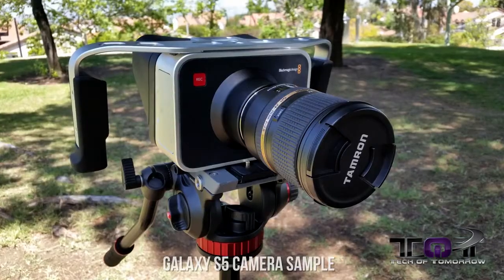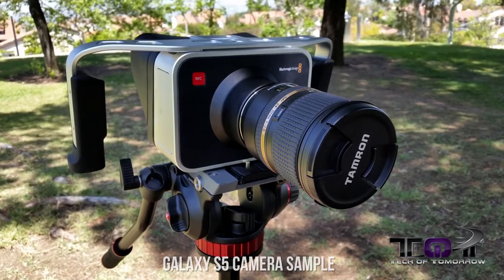Tech friends, what's going on? Once again, we are filming from Ronald Reagan Park here in Diamond Bar, California, but this time we're doing things a little bit different. We're coming to you guys in full 4K, filming with the Blackmagic Design — that's right, this is their 4K production camera.